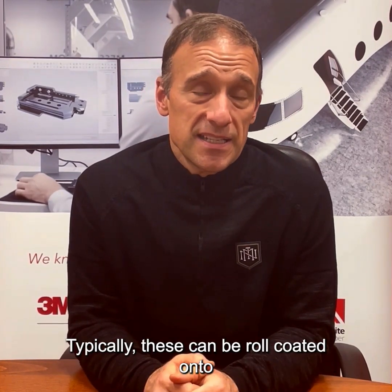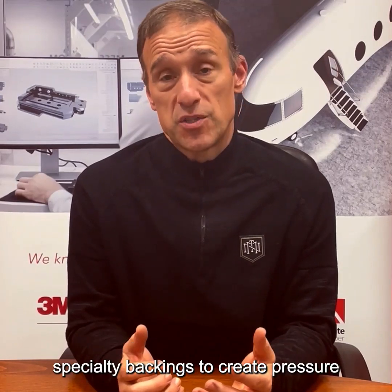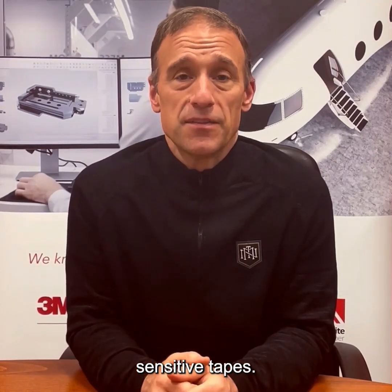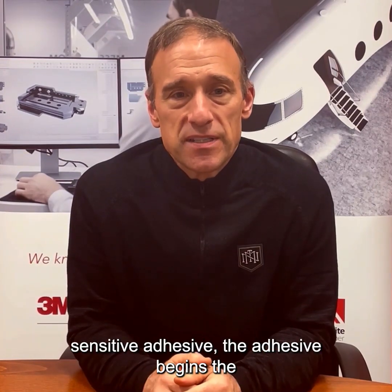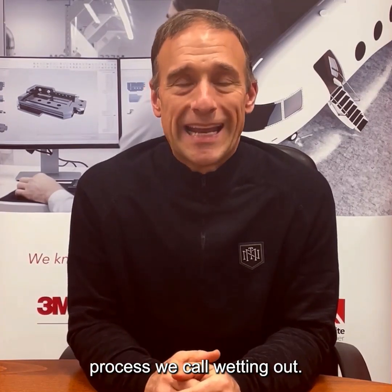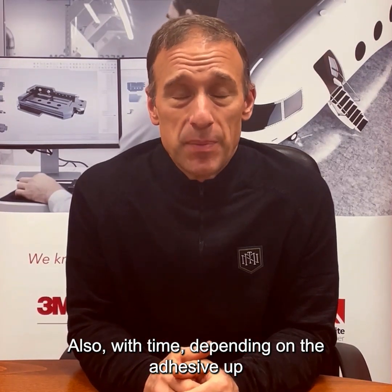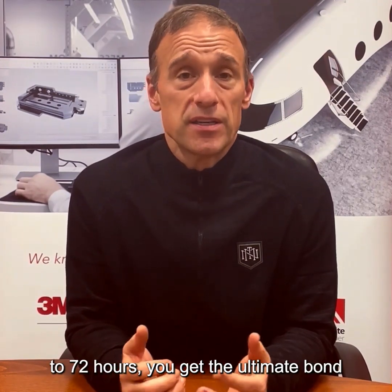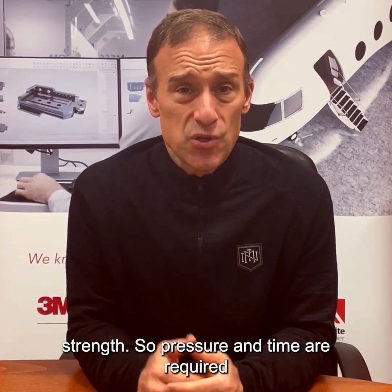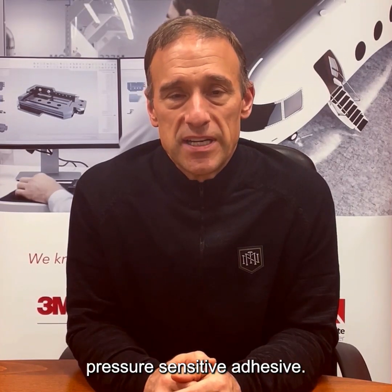Typically, these can be roll-coated onto silicone or Teflon release liners or onto specialty backings to create pressure-sensitive tapes. Once pressure is applied to a pressure-sensitive adhesive, the adhesive begins the process we call wetting out. Also, with time — depending on the adhesive, up to 72 hours — you get the ultimate bond strength. So pressure and time are required to create the ultimate bond strength of a pressure-sensitive adhesive.